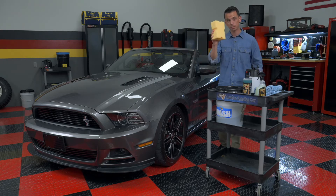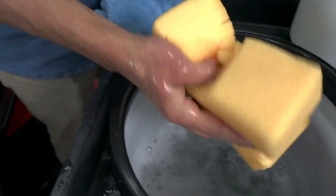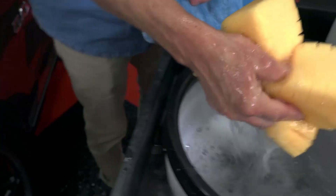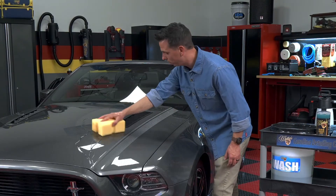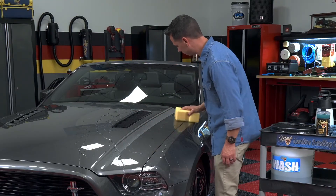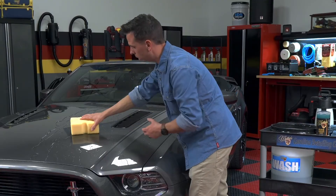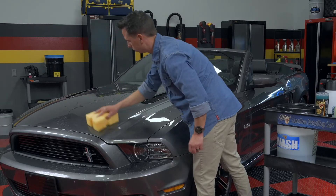After you do that, take your sponge and soak it in the solution. This big sponge holds a ton of solution, and that's what you want — ample lubrication when you're actually washing the panel. Then simply glide it across the paint. You're not scrubbing hard; you're letting the sponge, the solution, and the pre-soak do the work for you. What I like about the sponge is that you have several sides to work from, so after washing one section, you flip it over and have a clean section for the next part of the panel.